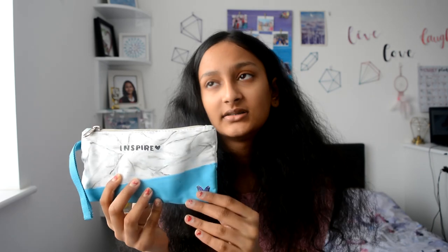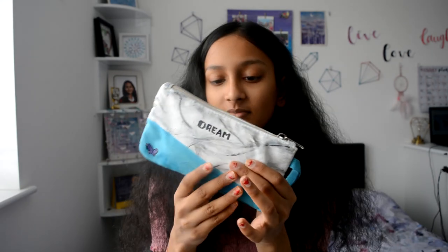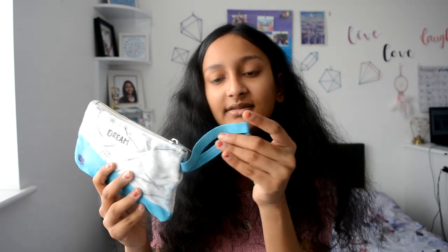There are two sides obviously — this side has the word 'inspire' on the marble and this side has the word 'dream' with the blue section at the bottom. I also painted the strap blue and there's a little butterfly in purple so it matches the rest of my school supplies. I think it looks really pretty and I'm quite happy with it — I'm not going to say it's the best marble pattern I've ever seen but I think it works.